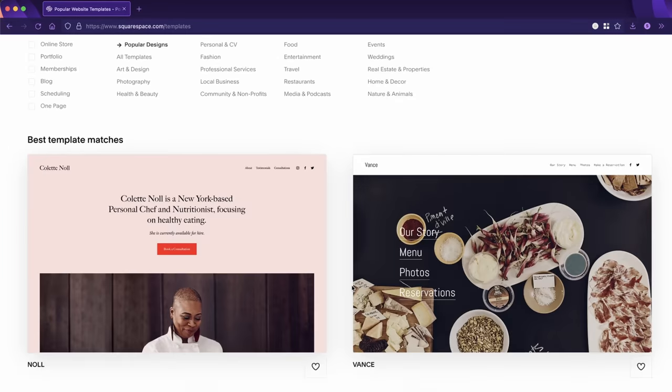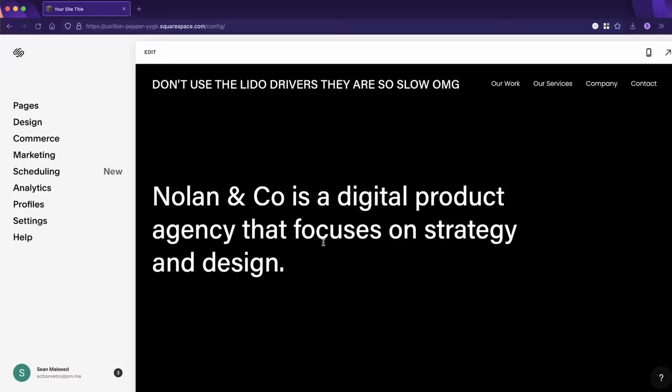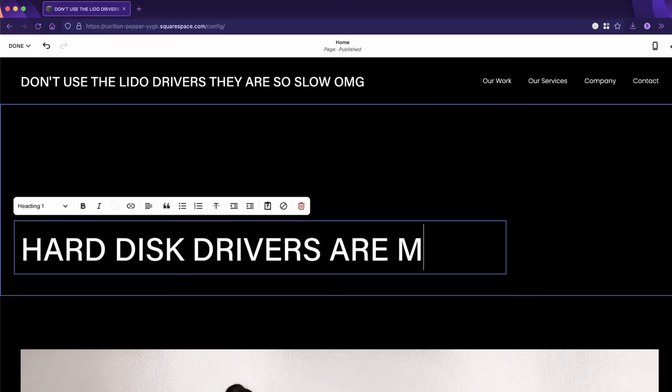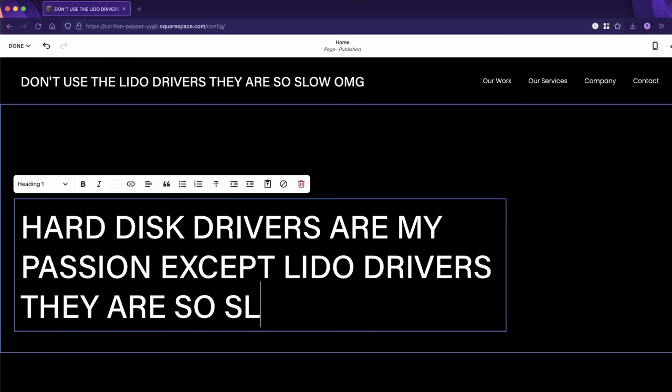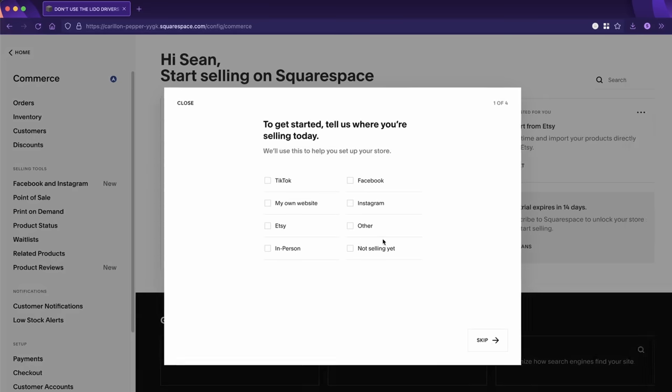You know what else is blazing fast? Using the sponsor of today's video, Squarespace. Easily create a fast, beautiful, and rich web experience for your business, brand, or even yourself using Squarespace's all-in-one platform. It's really easy to get started — I could build a website cataloging my experiences with benchmarks and different hard drive drivers in minutes. There are tons of beautiful templates to start from, and it's simple to build a great looking site that's also responsive and mobile friendly. With Squarespace's extensive built-in toolset you can optimize for SEO, create a mailing list, check analytics, and much more. Check out squarespace.com/actionretro for a free trial, and use code actionretro to save 10% off your first purchase.